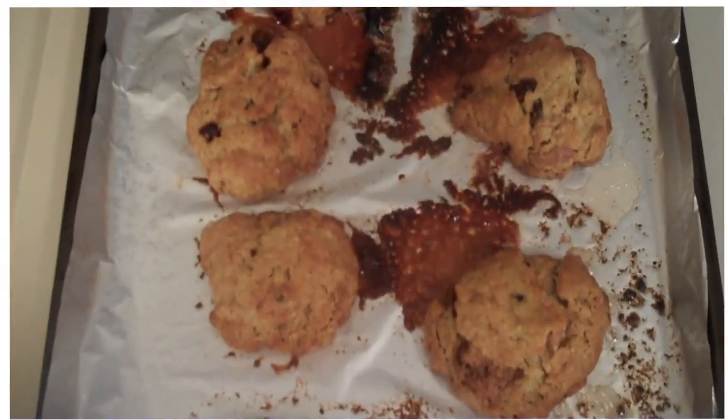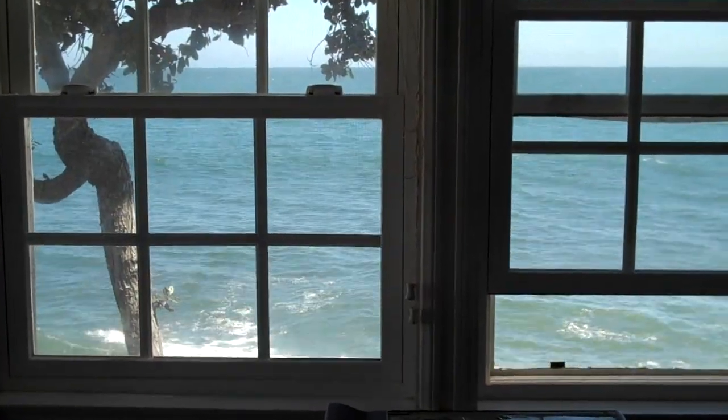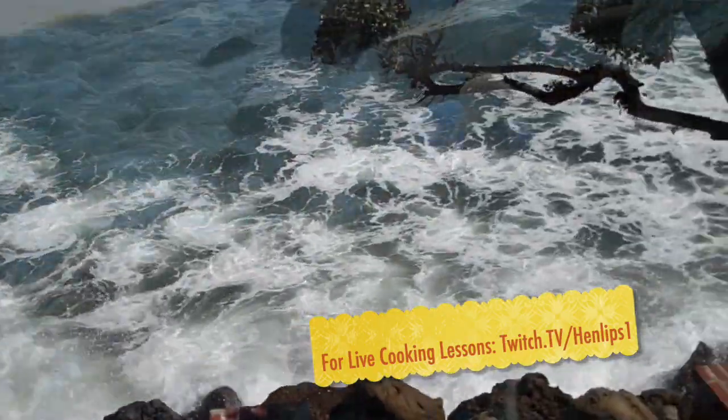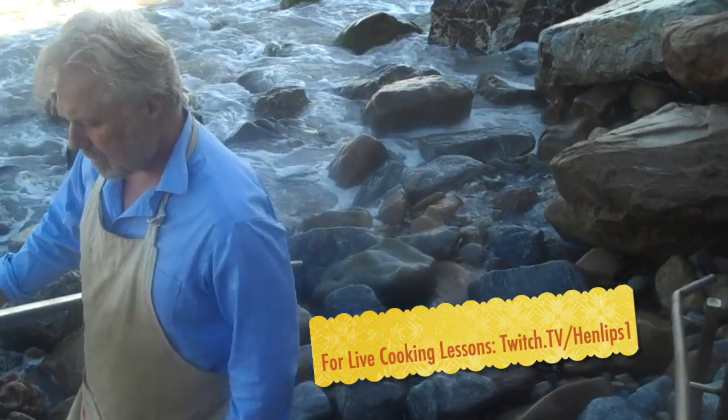Well, these are way too hot to eat, so let's set them down to cool for about 30 minutes. And then when we get back, we're gonna enjoy Henry's deliciously medicinal cannabis cookies. Cause I'm always coming in last place, and getting dirt kicked in my face, and everyone pushes ahead of me, and no one stops to care.